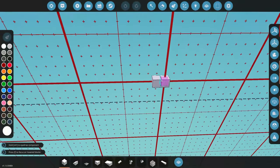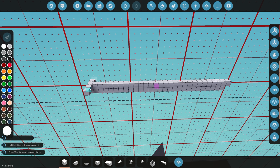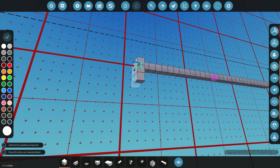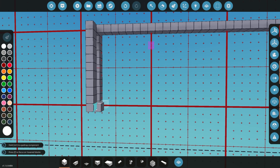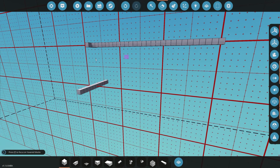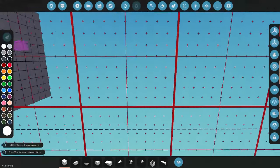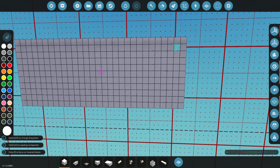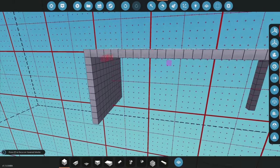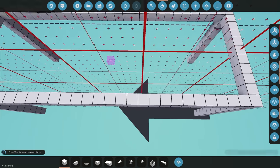The biggest part of this challenge is actually getting everything to fit within the build area. You can do a maximum of 29 by 11 by 11 wide, which is not big at all. So we need to build something that fits within that box. I'm going to leave this as a framework and build inside it to just see how we get on.